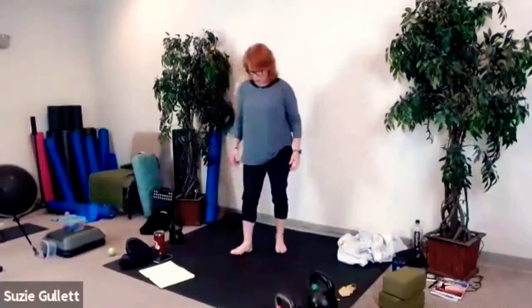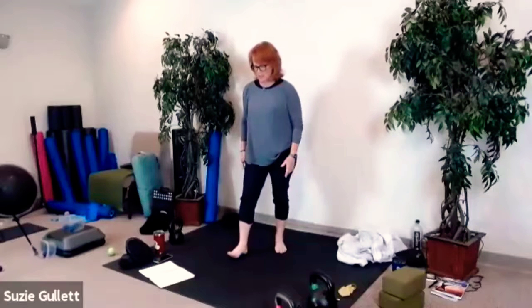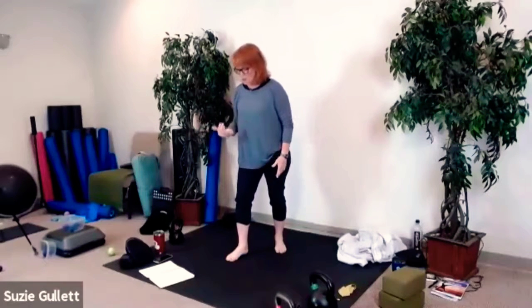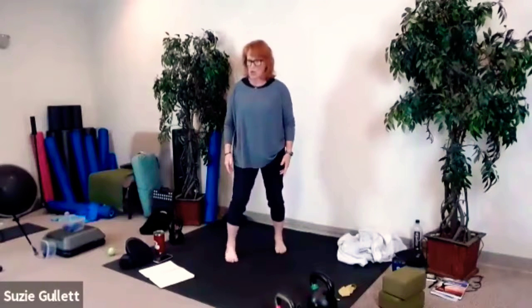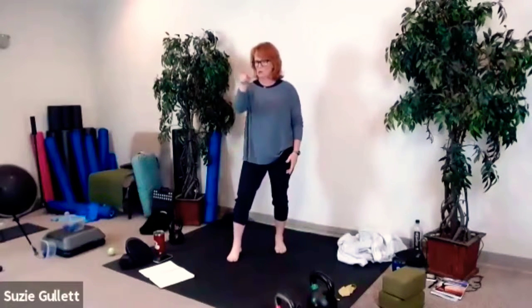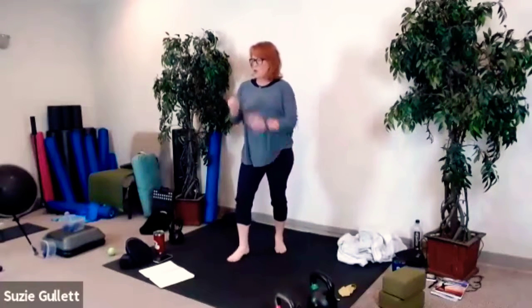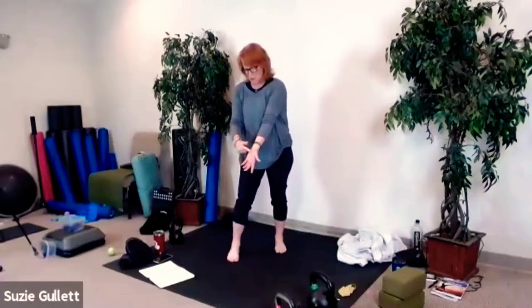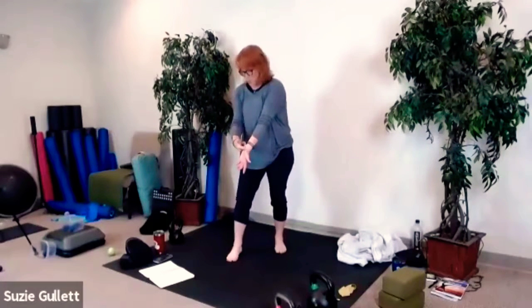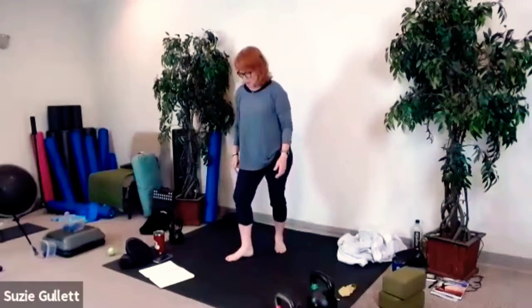Step back with your left foot and move the ball to where the arch meets the heel — not on the heel and not really on the arch anymore — and move that ball side to side. Try to have the ball a little bit further back, Marina. You want the ball just around where the arch meets the heel. I'm actually putting the ball right there just above the heel, just below the arch.